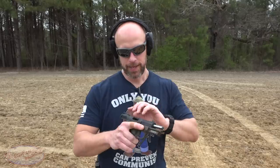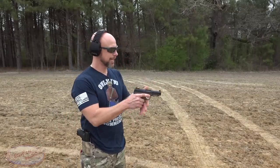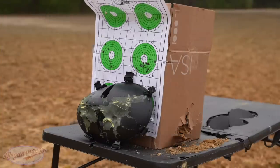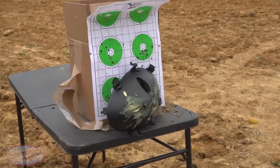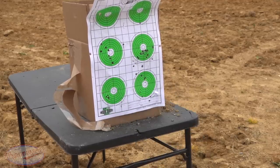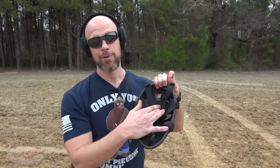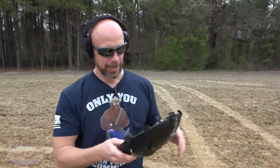Now we're pushing it beyond what it's rated for with some FN 5.7 — 40-grain American Eagle. The wind wasn't letting it stand up straight, which is why I had it on its side. As you guys already know from the footage, the impact hit right there and it did actually pass through. Again, it's not rated for that — to be very clear — but it lived up to its claims and its rating for the calibers it's designed to stop.